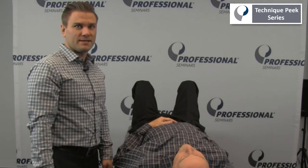Hi, this is Frank Hefner with Technique Peak. The next test is to assess for a torn labrum. This is the biceps load 2 test.